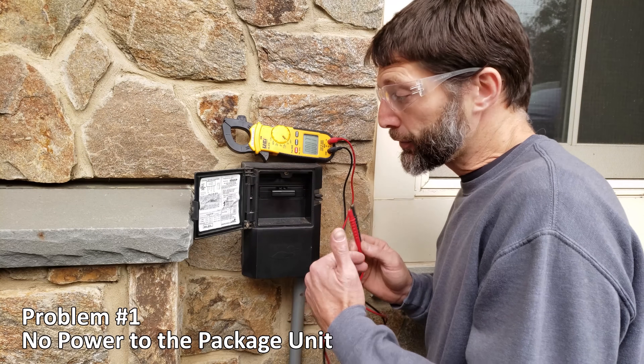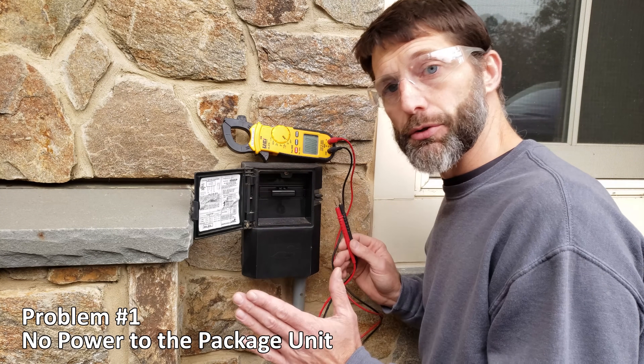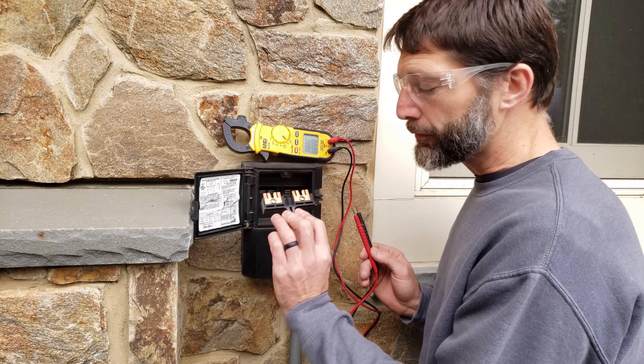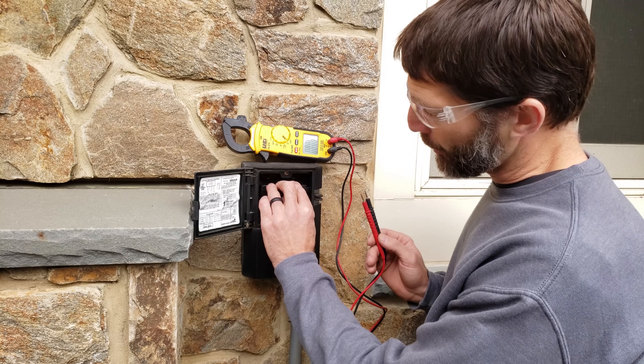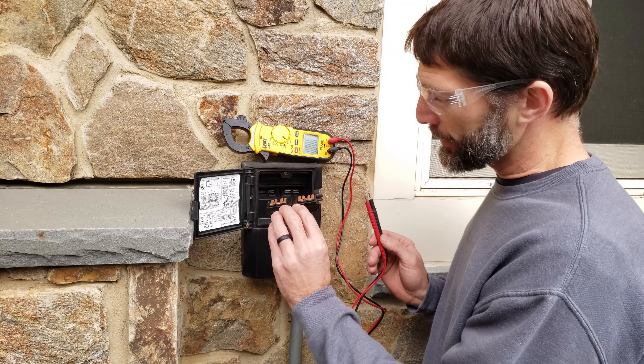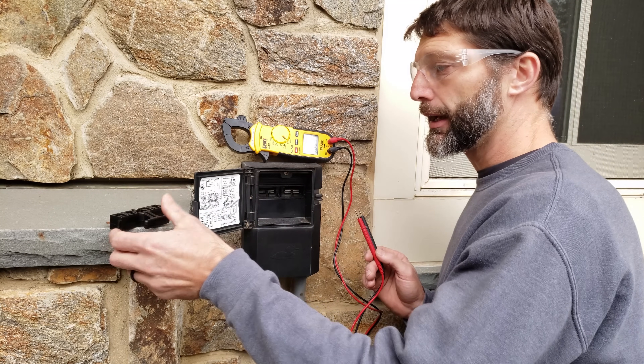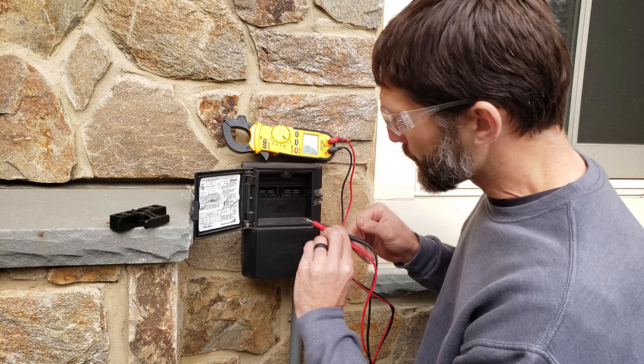Problem number one is that you don't have any power to the package unit. This is the outdoor disconnect box, and in this case you can see that the non-fusible disconnect is in the off position so it's not touching the contacts. If we flip it this way it will be touching and it acts as a switch in order to give power to the package unit.